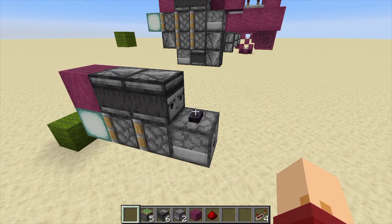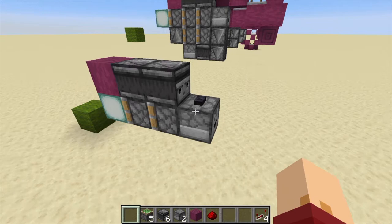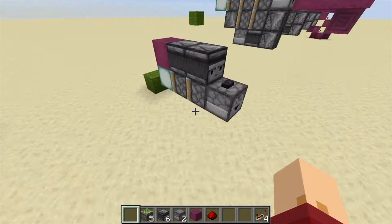This one is a just normal double piston extender. Now why am I showing you a double piston extender? Well, it's because you see how small it is.